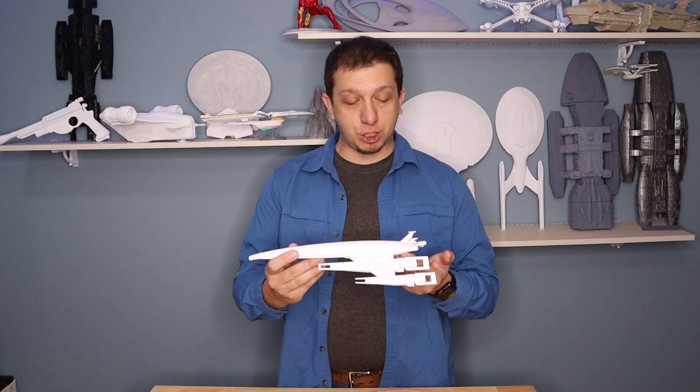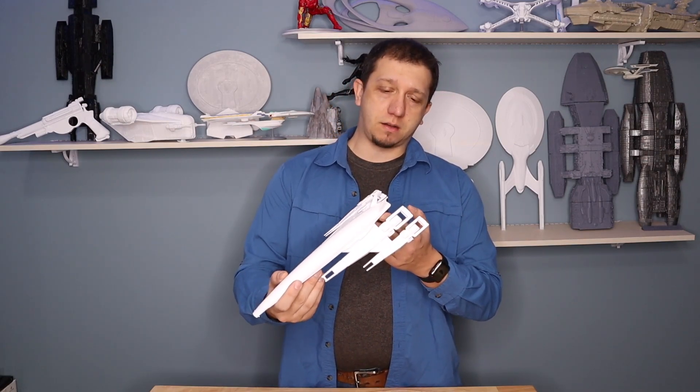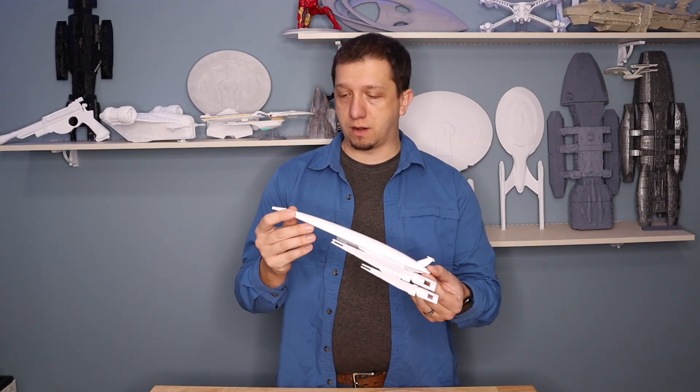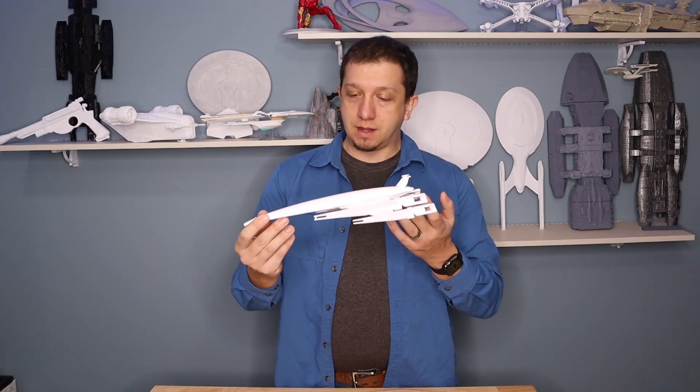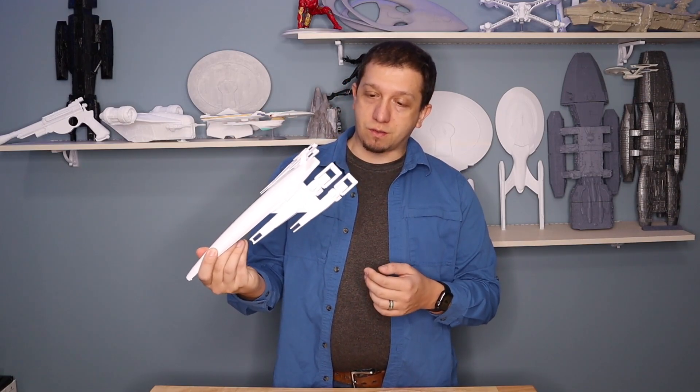It was just a fun ship. I plan on trying to find a good model of the SR-1, or trying to modify a model to make the SR-1, but that's later down the line. The SR-2 is the one we saw in most of games 2 and 3, so that's the one I chose to print.